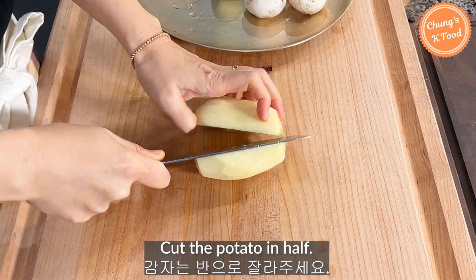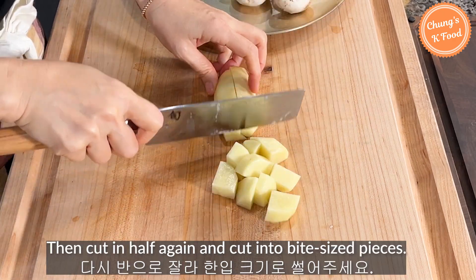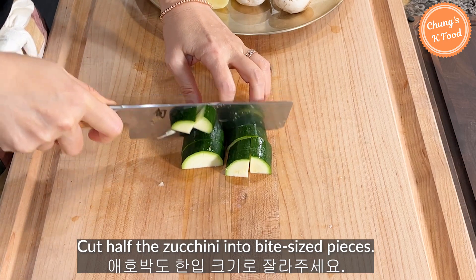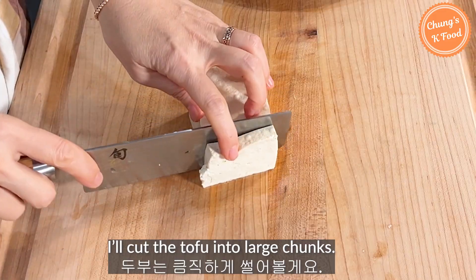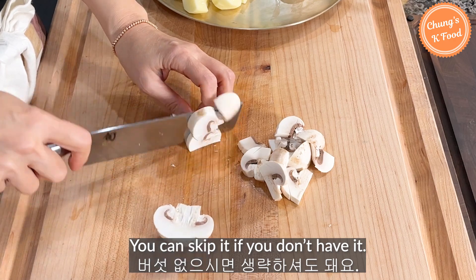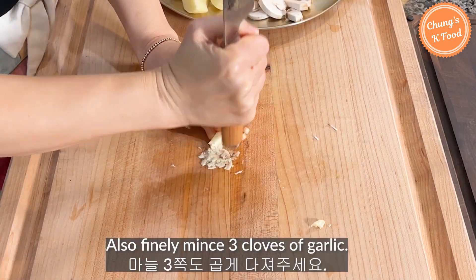Cut the potatoes in half, then cut in half again and cut into bite-sized pieces. Cut the zucchini into bite-sized pieces. Also, cut the onion into appropriate sizes. Cut the tofu into large chunks. If you have mushrooms, add some — you can skip it if you don't. Finely mince 3 cloves of garlic.